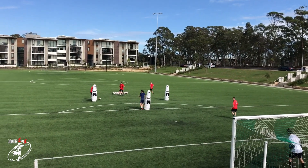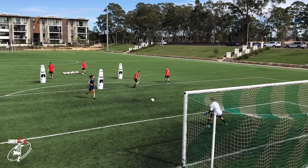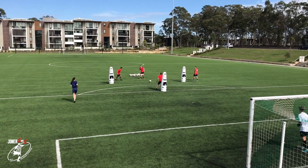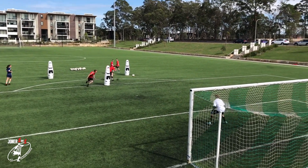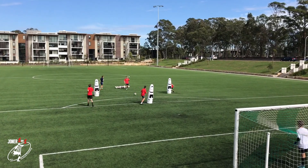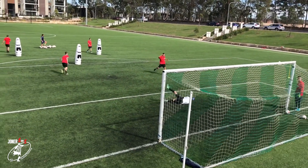Daniel, your movement on the number nine — you were too static. Same with you, Amy. Make sure we're pulling off the shoulder. Dex, pull off the shoulder. Better. Target's bad. Good, follow, Baz.